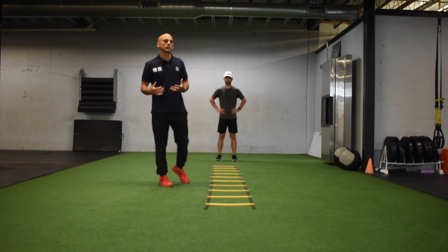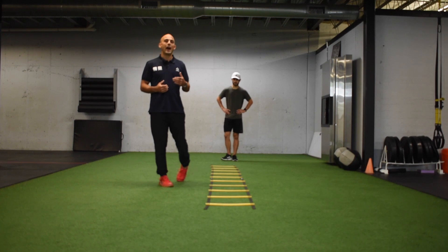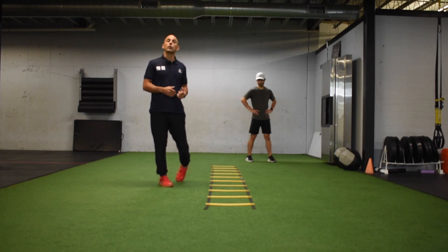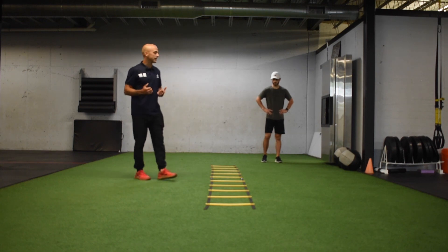Phase two agility ladder. We're going to start the phase two agility ladder with the one-two stick, the same as we did in phase one. However, this time instead of doing every box, we're going to skip a box. We're going to do a 45-degree one-two stick.